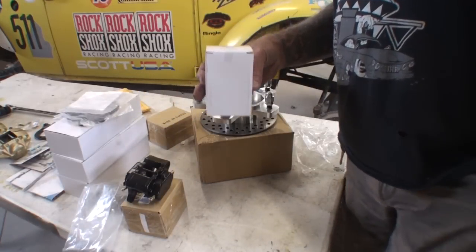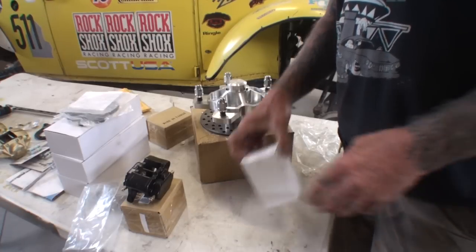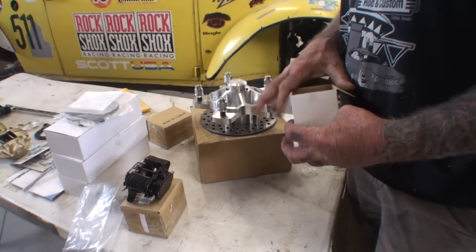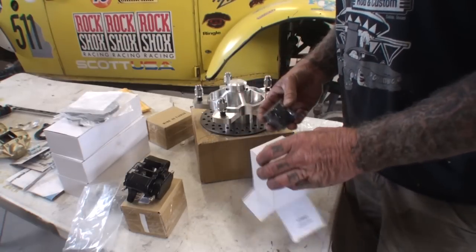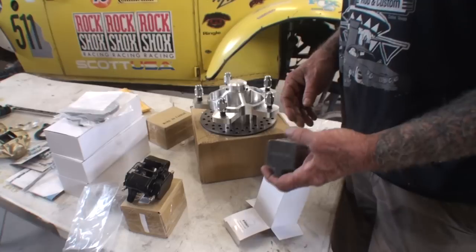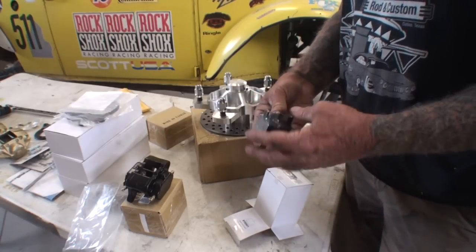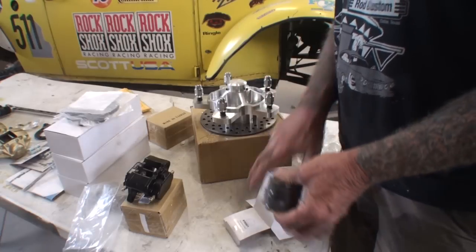And then of course we already know what these are — these are going to be our brake pads. I asked the guy, what if I need brake pads? He said, do you really think you're going to need them on a car like that? I said I might. He said you're going to have to get a hold of a company like us to find them, because you definitely ain't going to buy these at your local auto parts store.